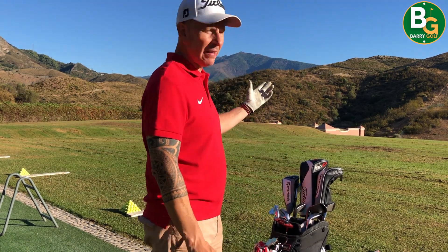Hi and welcome to another episode of Barry Golf. Today we are on the beautiful Villa Bad Padiurna, Michael Campbell Golf Academy, and today is a practice session.